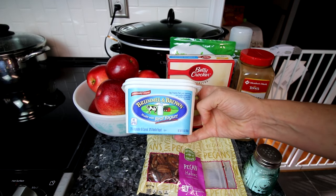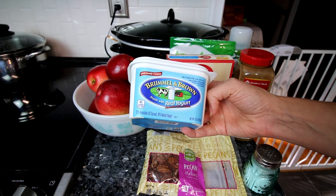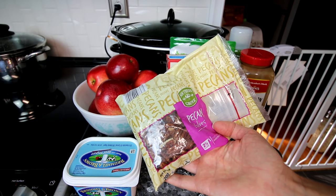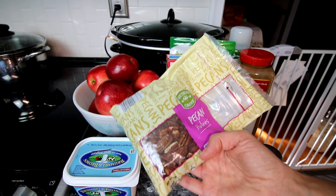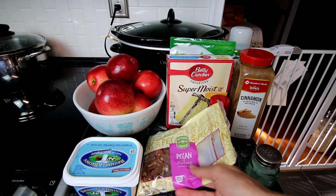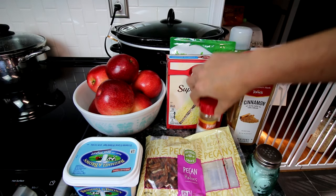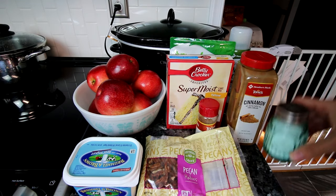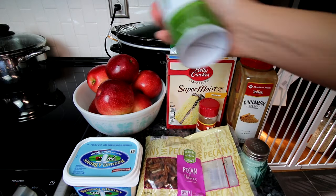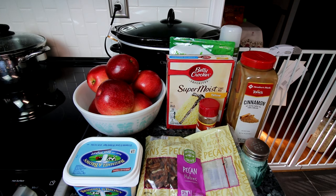I'm going to be using about six tablespoons of this Brummel and Brown butter spread. You could use a light margarine — I just really like this Brummel and Brown. I'm going to be using a third cup chopped pecans, and that measurement is based on once they've been chopped, not pre-chopped. For seasoning, I'm going to be using a little bit of cinnamon, a little bit of nutmeg, and just a pinch of salt. And you're going to want some non-stick spray to spray your crock pot with.